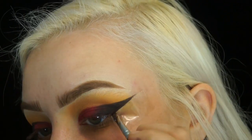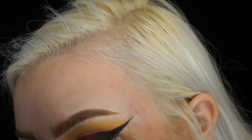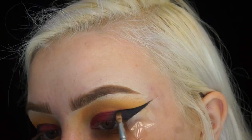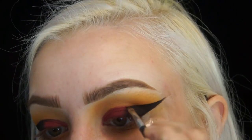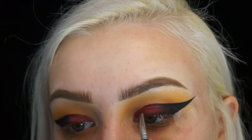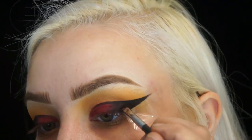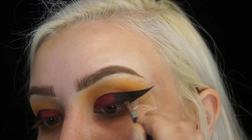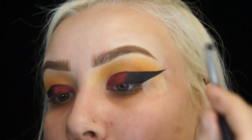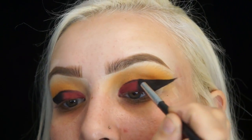Then after I fill it all in with eyeshadow, I'll take my NYC black eyeliner on the same angled brush and just go back over the black eyeshadow. I like to use the eyeliner better than just the eyeshadow because it lasts longer and looks more like a wing eyeliner. Then I'll fill out the inner corner and draw a straight line at the top of the eyeshadow. Then I'll dip back into that Blackout shade on a pencil brush and fade in the black eyeliner with the burgundy shadow so there are no harsh lines.